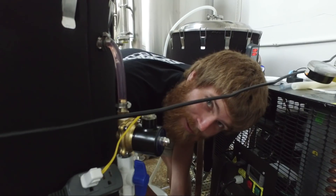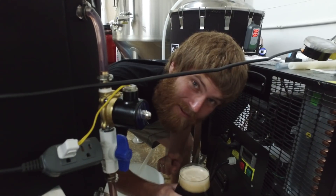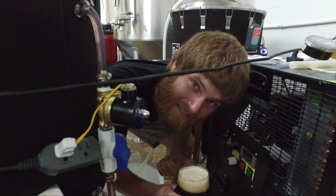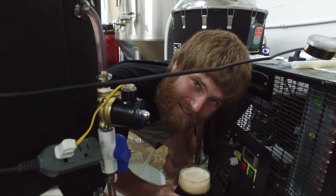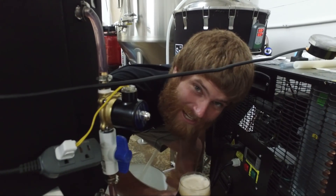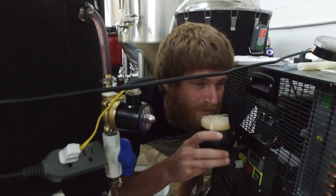Until next time on Genus Brewing — I should probably grab a beer. Don't forget to give us some feedback on this video. Give us a thumbs up if you liked it, otherwise give us a thumbs down. Let us know if you have some ideas on videos you'd like to see from us. I'll see you next time on Genus Brewing. Awkward beer sip.